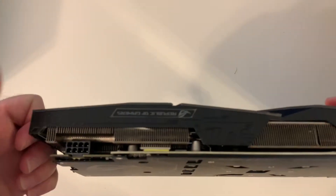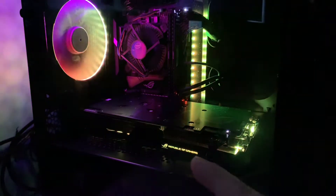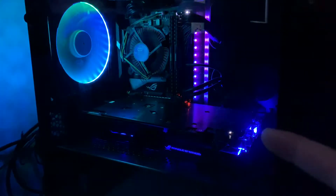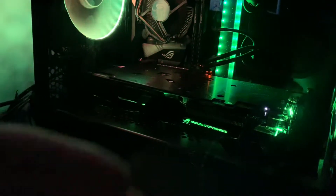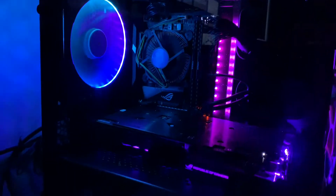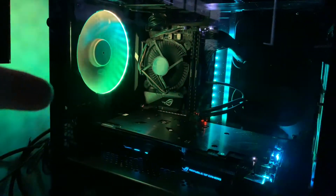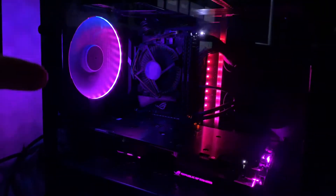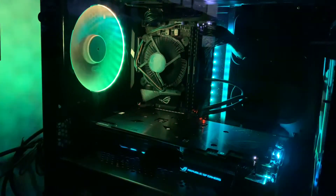You're definitely going to need power for the video card, just keep that in mind. Here is the card installed, and as you can see, the LEDs work really great. It's got Republic of Gamers lit up down here, some LEDs on the side, and on the front of the video card itself. It also has more LEDs on the bottom, which you can kind of see if the fans are facing the side of the case. It works great with the Strix lighting on the motherboard, and also with this Fantex 140-millimeter fan cover that syncs perfectly to the Aura Sync.